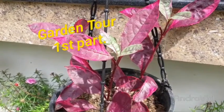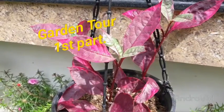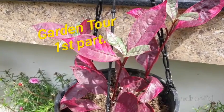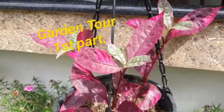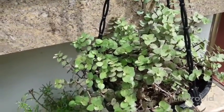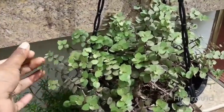Hi friends, I am doing a new video. I just did a video on a garden tour a few days ago, and I am doing a few videos in the garden.